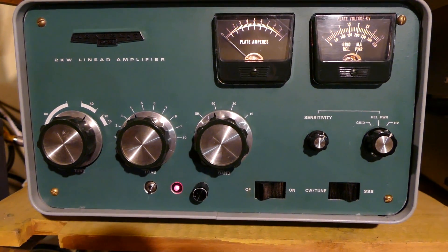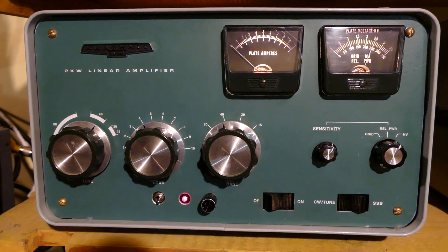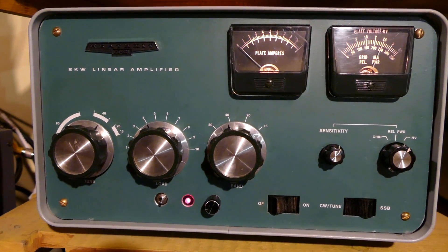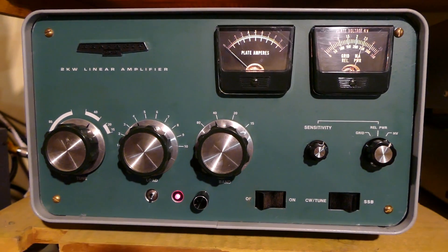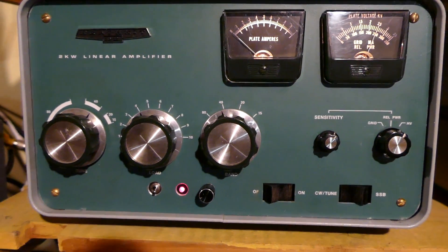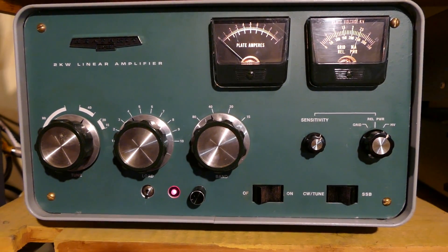This is a quick update on my SB221 amplifier project, just completed in May 2016. This amplifier was purchased from an estate sale in 2010 and it sat on a shelf. I really didn't know what to do with it — it wasn't working at the time, and I didn't have the inclination to dive into it and work on this high voltage equipment until I really had a better idea what I was doing inside these things.